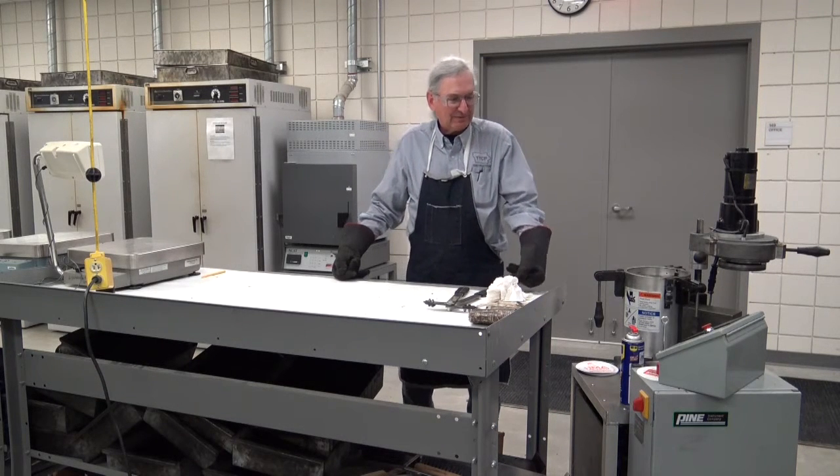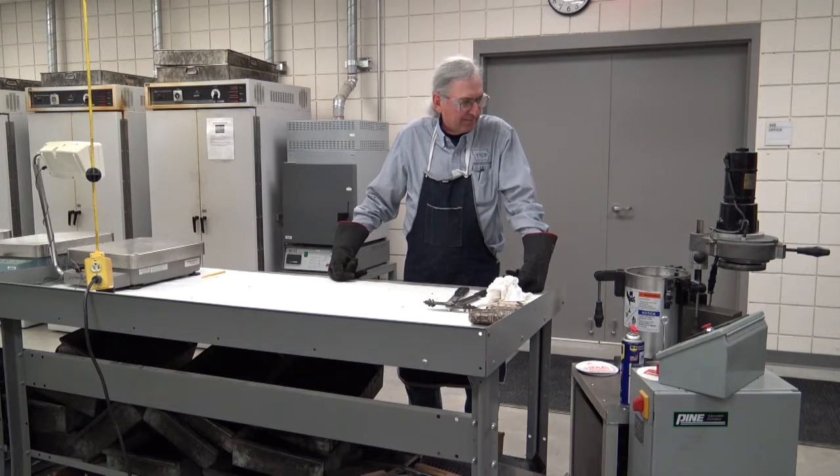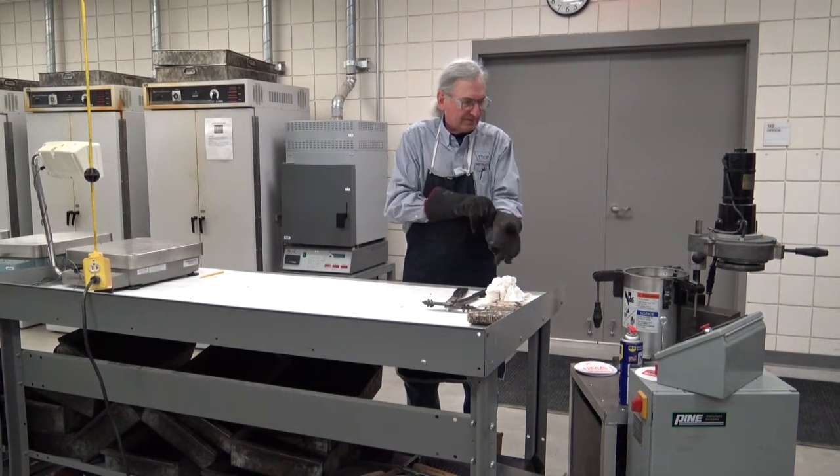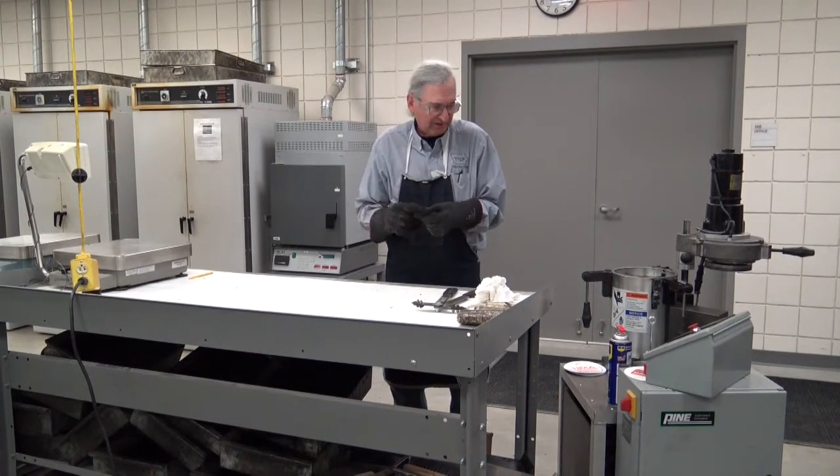Now we're going to demonstrate how to make a gyratory specimen. Whenever you're making gyratory specimens for actual testing, you always make two. I'm just going to demonstrate how to make one here for you.